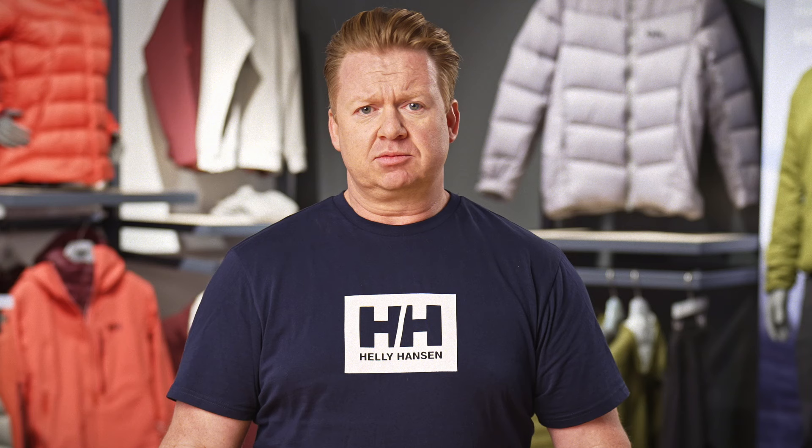Our PU rainwear is made with a polyester tricot backing coated with polyethylene, which gives the gear its wind and waterproof qualities. It's also durable, which means when your rain jacket has gotten a little dirty out in the elements, you don't necessarily need to put it through a washing cycle in your machine. You can simply spray it down with the hose or wipe it with a cloth like this.